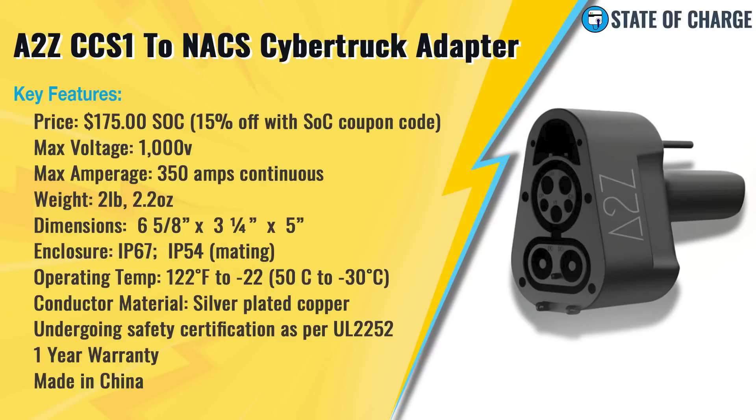Before we head out to use it, let's look at the key features. It costs $175 and you can order it directly from the A to Z EV website. There is a current State of Charge coupon code that gives you 15% off, running through November only — about two weeks — bringing the price under $150. After November, the State of Charge coupon code and all coupon codes will go away on A to Z for a while.